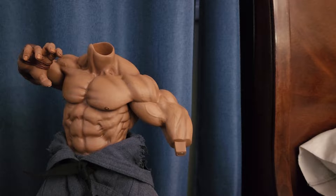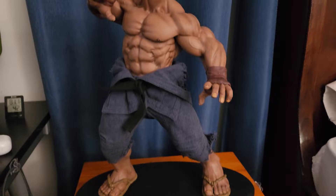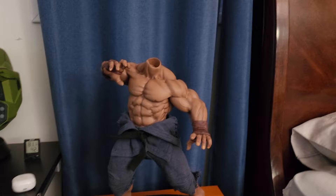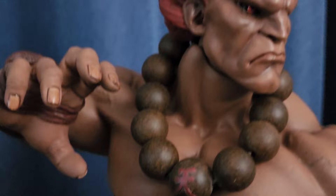The statue itself is sculpted really well. You can see the anatomy of the sculpture — it's very accurate not only to the game but to real life. They did a really good job of making him look very tensed up, with all his muscles in flexion. The pose they used is the Street Fighter 4 idle fighting pose, and I think in Street Fighter 5 he also looks similar.